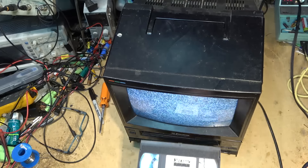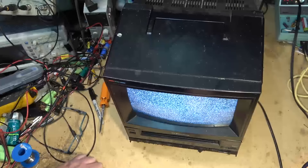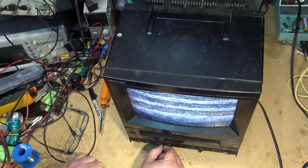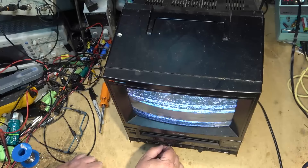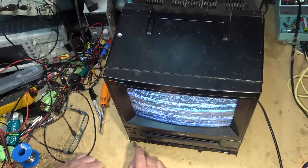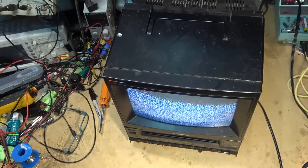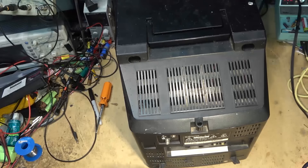That needs to be cleaned. Let's see if it will play — and it does not play. Okay, this one I think is one that we can save. Let's get started.